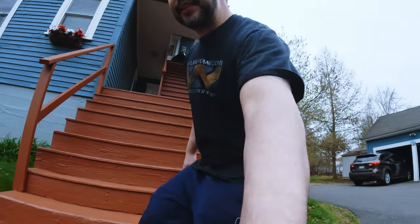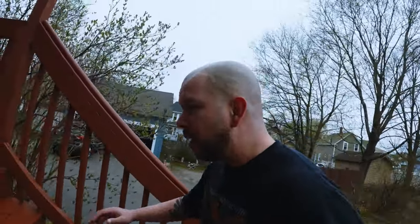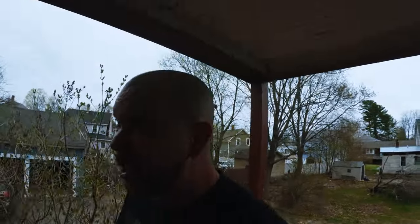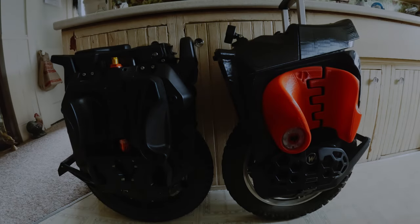Not bad! Weight-wise it feels pretty close to the Master with the Clark pads and Clark fairing system. Let's do one more thing before we leave - we have the Master and Sherman S side by side.